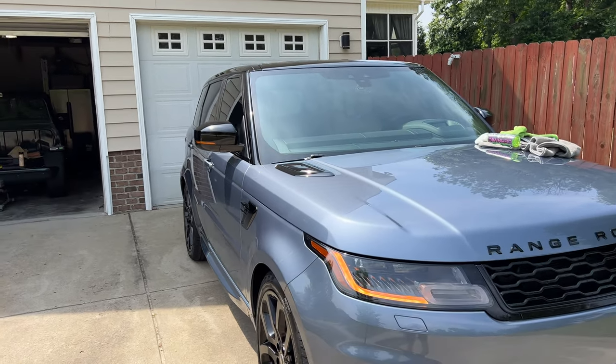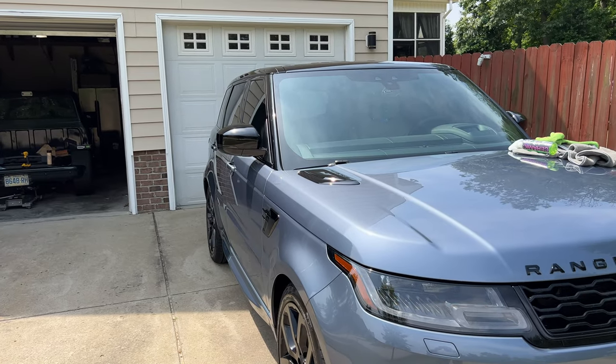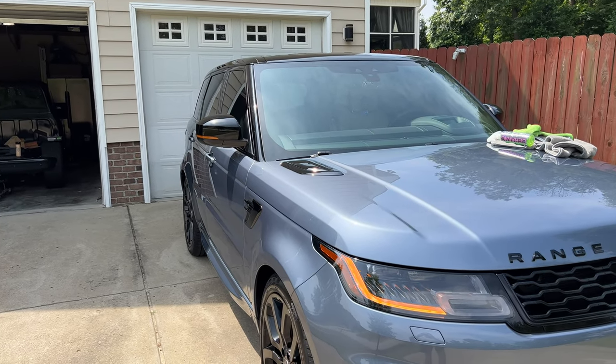Took about five minutes to install, maybe, that side. Plug and play.